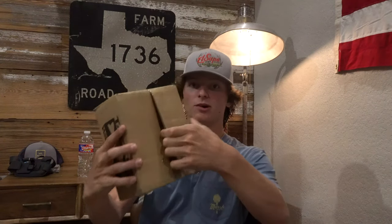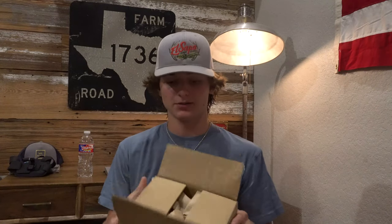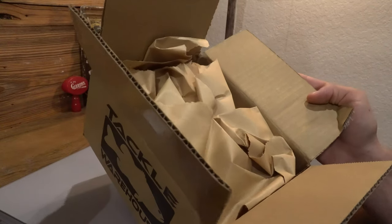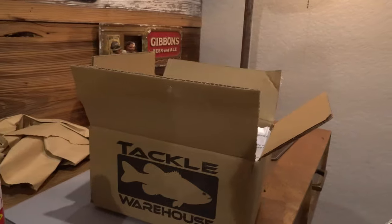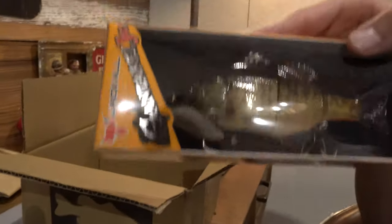Using the trusty Kershaw knife, let's rip this open. Okay guys, so when you first open this package you've got some paper, classic stuffing, and then under that you can see there's some baits.